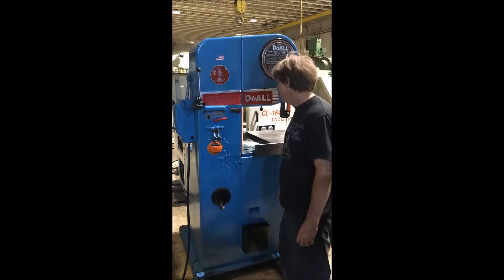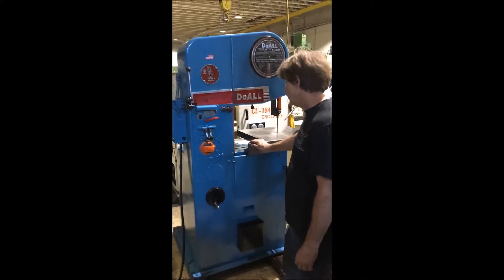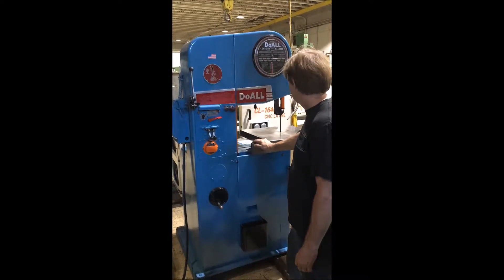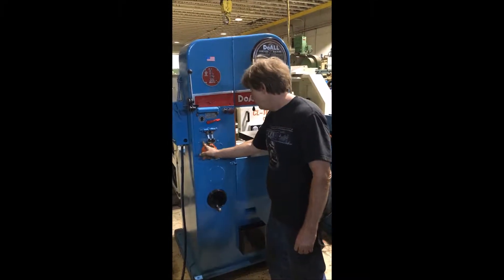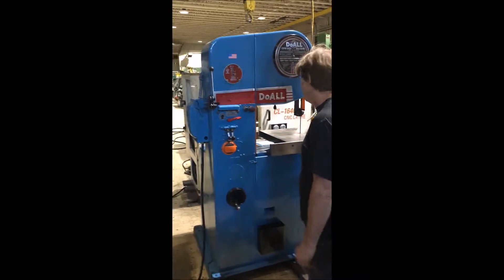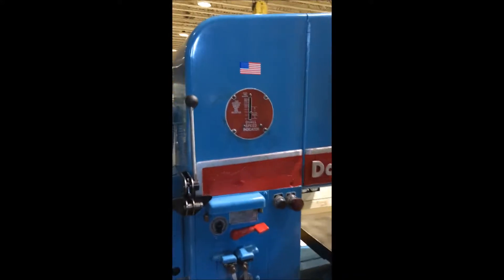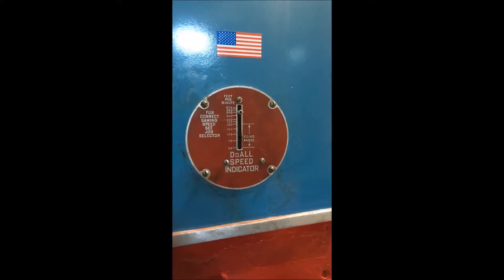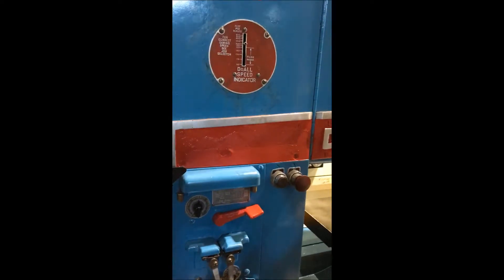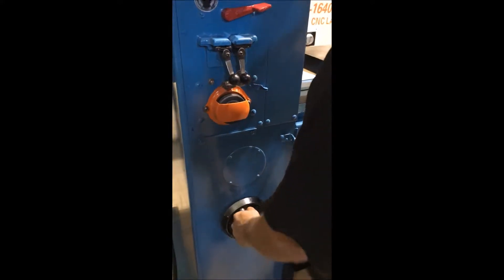This is a dual 16-inch vertical saw. Going to do a quick video of it here, turn it on. Speed selector up there — turn it up. It's all the way up. All the way down.